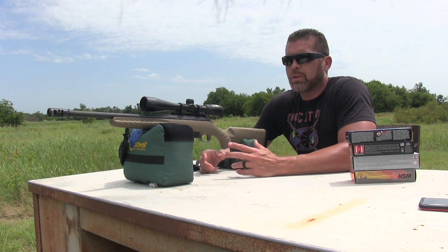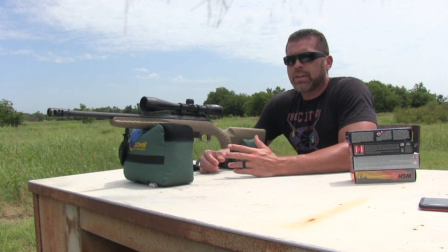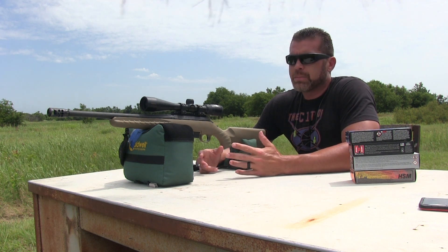It's small, compact and lightweight and very accurate even with cheap ammo. I liked it so much that I even went out and bought the Ruger American Predator in .308 and that gun's been awesome too.